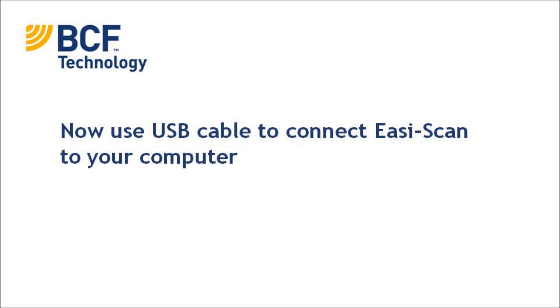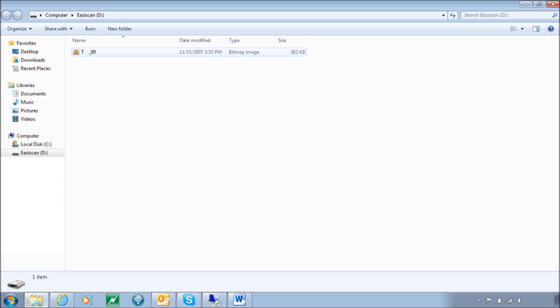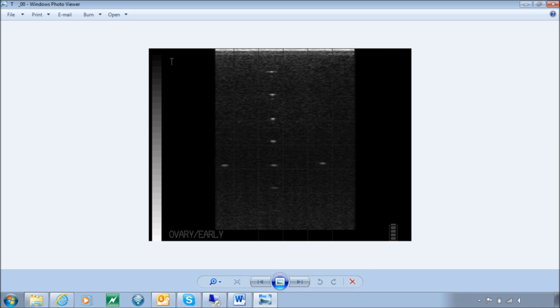Once you have changed the output setting on your Easy Scan, you can now plug in the USB cable — one end to your Easy Scan and the other end to your computer. There should be a screen that automatically pops up for autoplay. You want to select the option that says 'open folder to view files.' Once you open that folder, you'll see a list of your images. You can select each image to see it. Then you can use the save as button to save them on your computer. This functions much like a flash drive or USB drive.